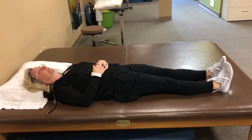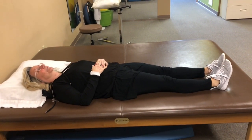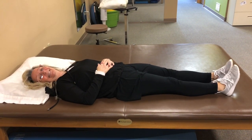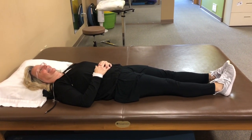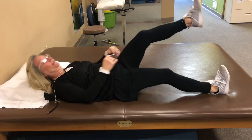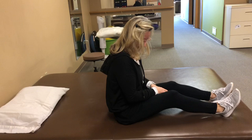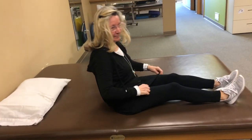Bed mobility — functional bed mobility for core health and pelvic floor health. Our lovely model will show us the wrong way, how most of us get up. We're showing this so anybody who has any kind of diastasis or a full bladder, possibility of leakage, can understand what to avoid.